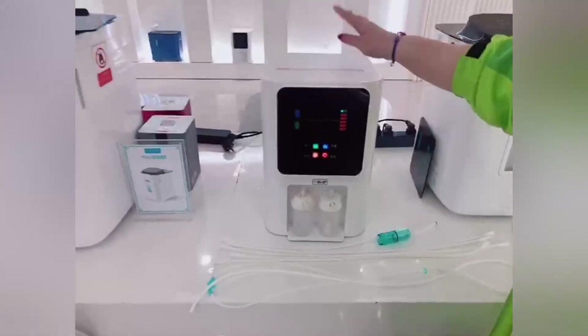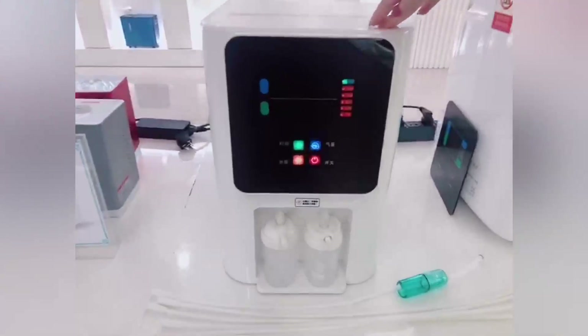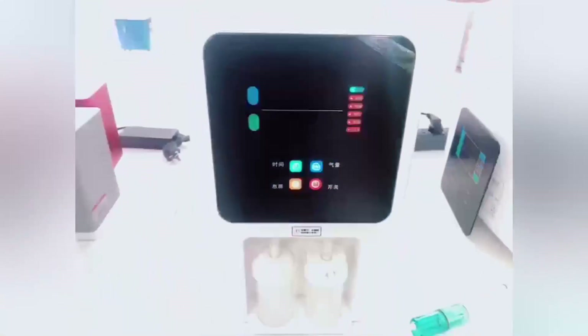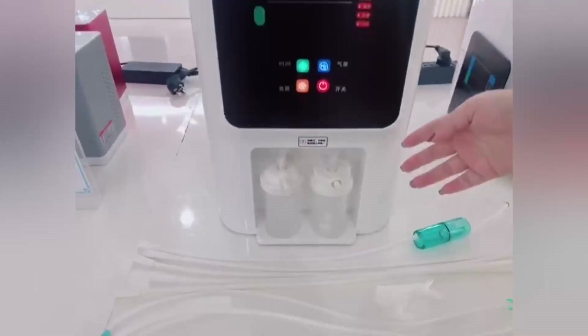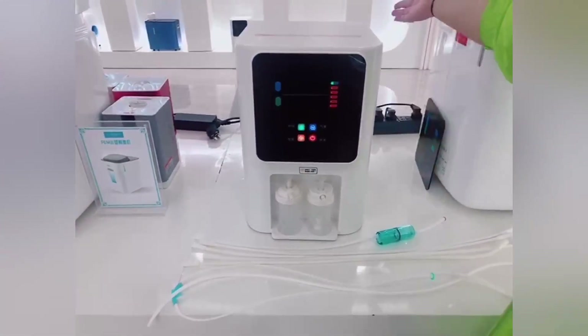Hello everyone, this is the Hydrogen Inhalation Machine No. HIM17. This machine has the hydrogen and oxygen mix style and just the hydrogen style. This one is the mix style, and now I will show you how to connect the hydrogen outlet and oxygen outlet.